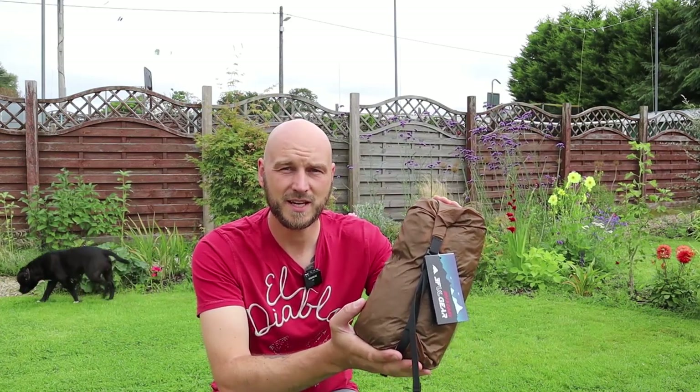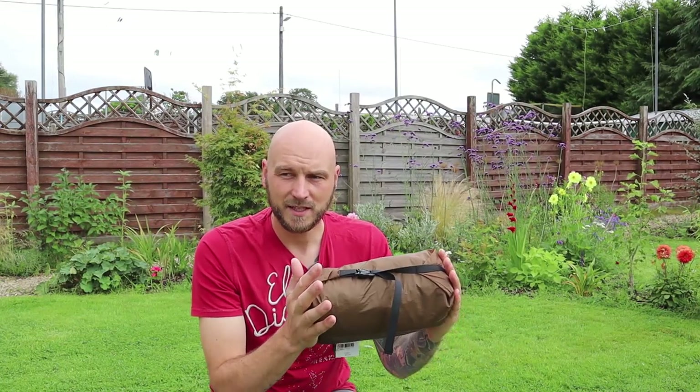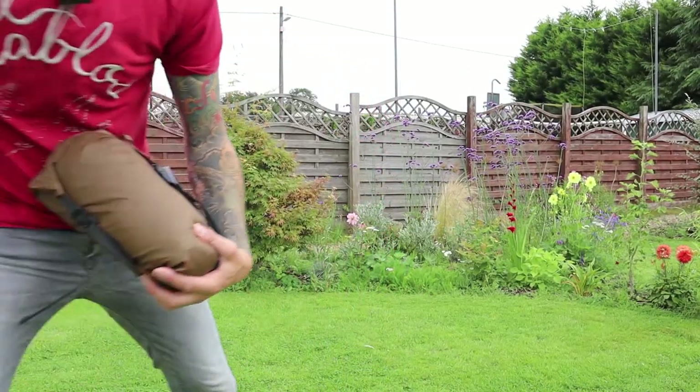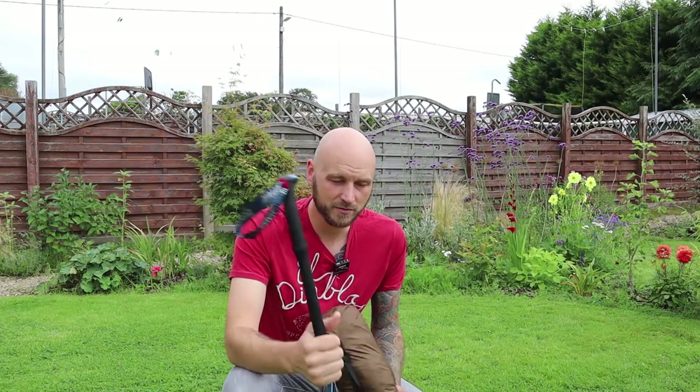The Lanshan 1 2021 edition is 230 centimetres long inside, giving a bit of extra length. It comes in a really tiny package — you get the fly, the inner, and pegs, but you don't get a pole. You have to bring your own trekking pole. You can pick these up quite cheaply, around £15 for a pair. You only really need one, but they're great for walking long distances too.